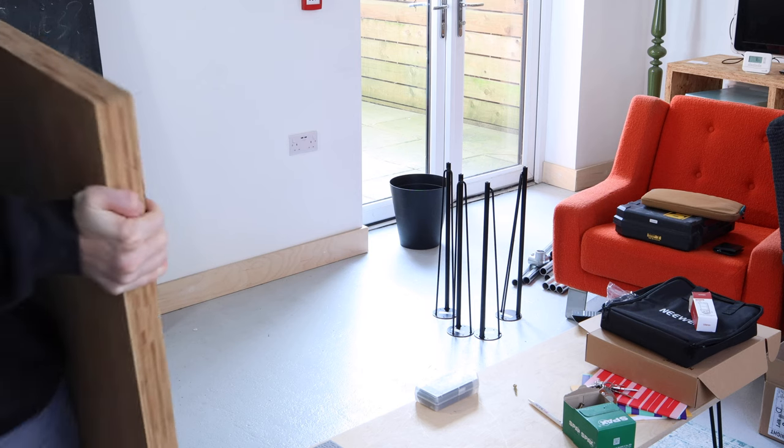So we've got everything now. It's just a case of actually putting it all together.